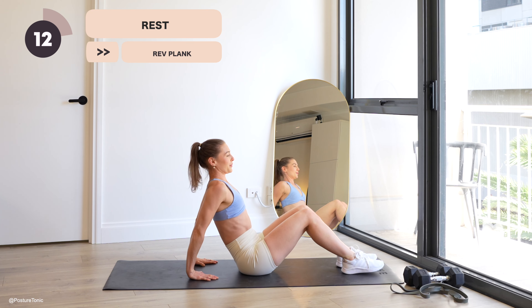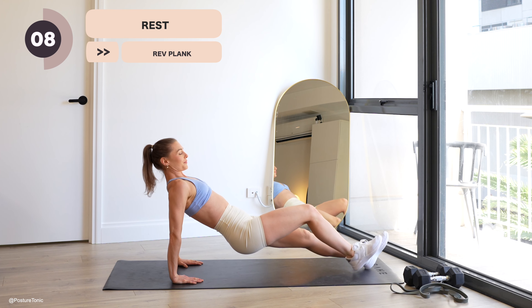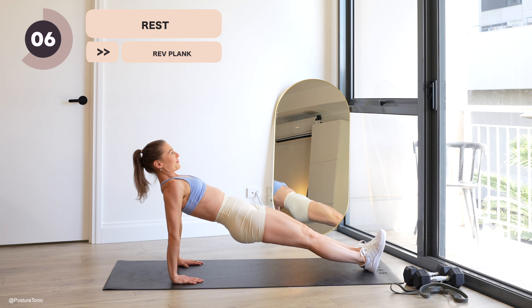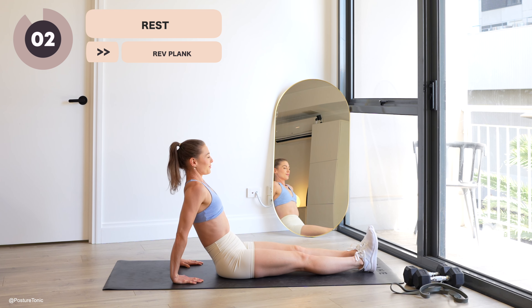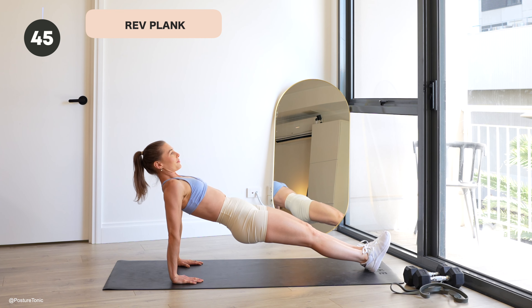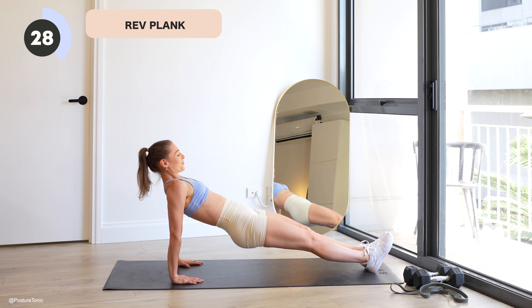We have a reverse plank now, so let's fire up that whole posterior chain. We're going to really tuck under the hips on this one — legs long, fingertips facing your feet — and hold our hips up as high as we can, ribs dropping down. Open through those collarbones. You're going to feel those hamstrings and glutes firing up, and then working strong through those shoulder stabilizers. Here's your moment — let's shine and hold.